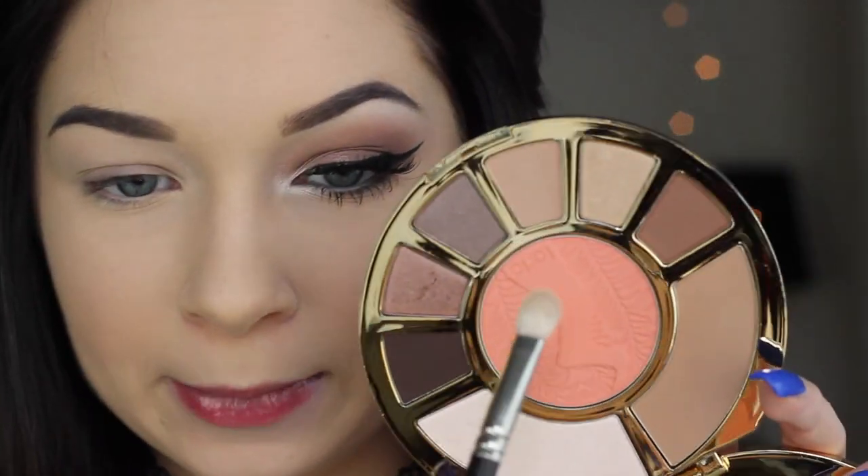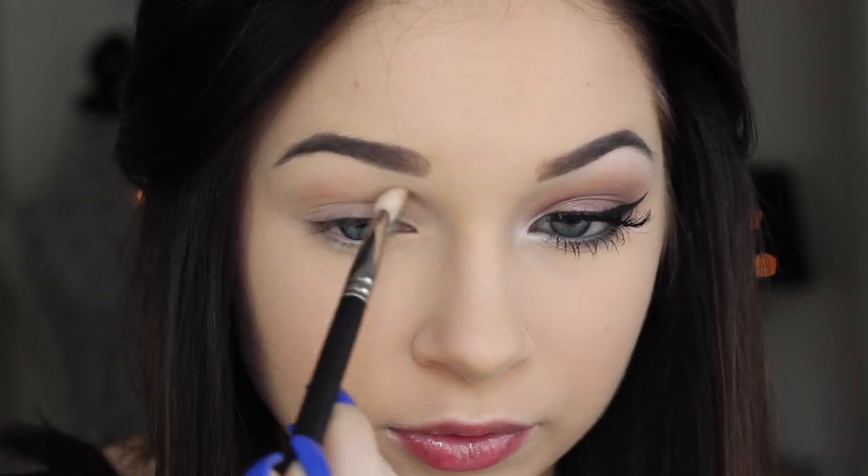I'm going to take a 217 brush and pick this color right here — it's a lot more pigmented than you think, so you don't need a lot. I'm going to work it into my crease in windshield wiper motions and then turn the brush on its side and sweep it in like this to place the transition shade.